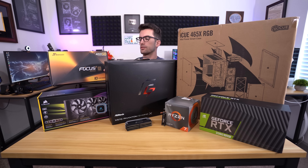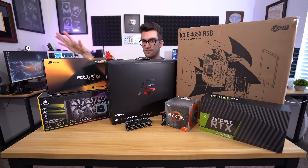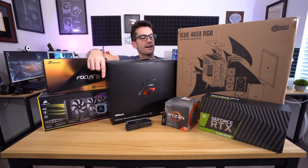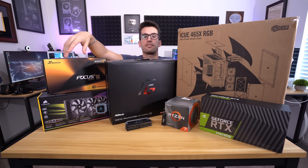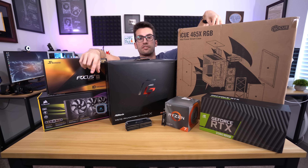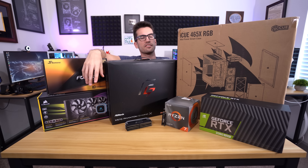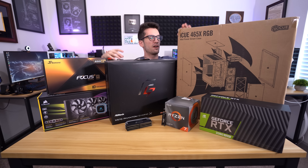We have a Seasonic Focus 80 Plus Gold power supply here, and we also have custom sleeve CableMod cables — you'll see the color scheme here in a second, it's going to look really nice. We have gone with a 2080 Super from NVIDIA. It is the reference card, so it's not going to be the best when it comes to cooling and sound, but it's going to look mighty fine in our case. This is a Corsair 465X, and we recently built in the 220T over there — custom loop in that PC, it's a bit more compact.